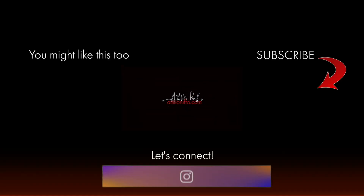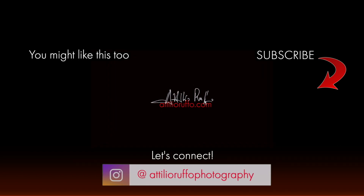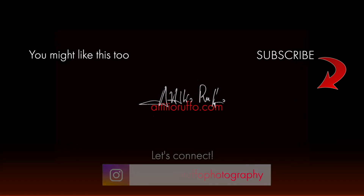Before clicking out of this video, don't forget to leave me a like and a comment, and maybe check out the photography collection. Unless, of course, you feel you're going to win the Lightroom challenge! Thanks for watching and I'll see you in the next video.